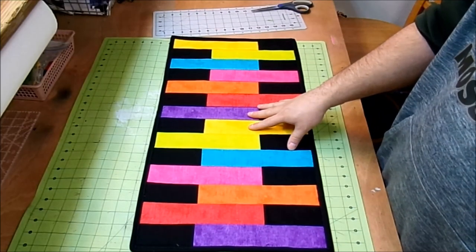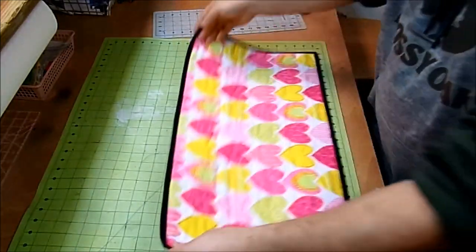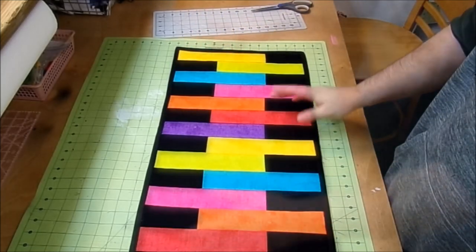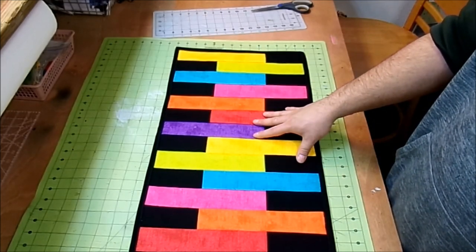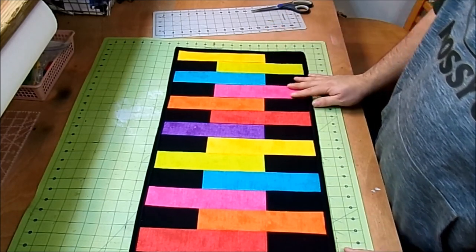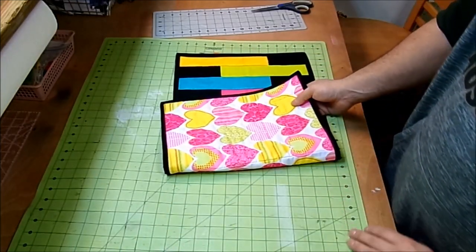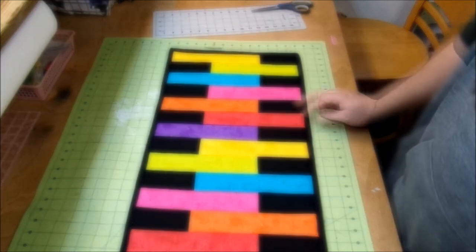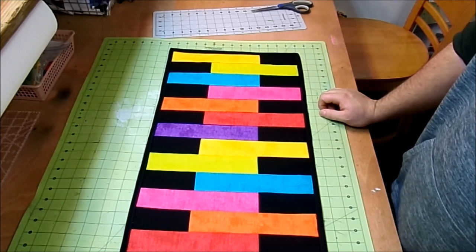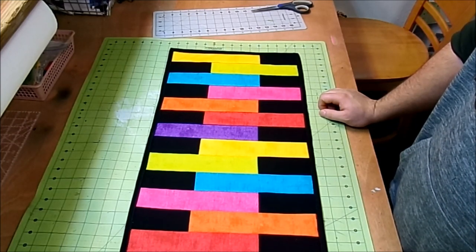Our easy quilt as you go table runner is complete! Here's the front and here's the back — I think they're equally beautiful. This finishes at about 14 inches by 27 inches, but if you'd like it longer, add a few more strips. It'll be great for everyday use and the hearts make it perfect for Valentine's Day. If you enjoyed this project and want to see more, hit the subscribe button and give this video a thumbs up.